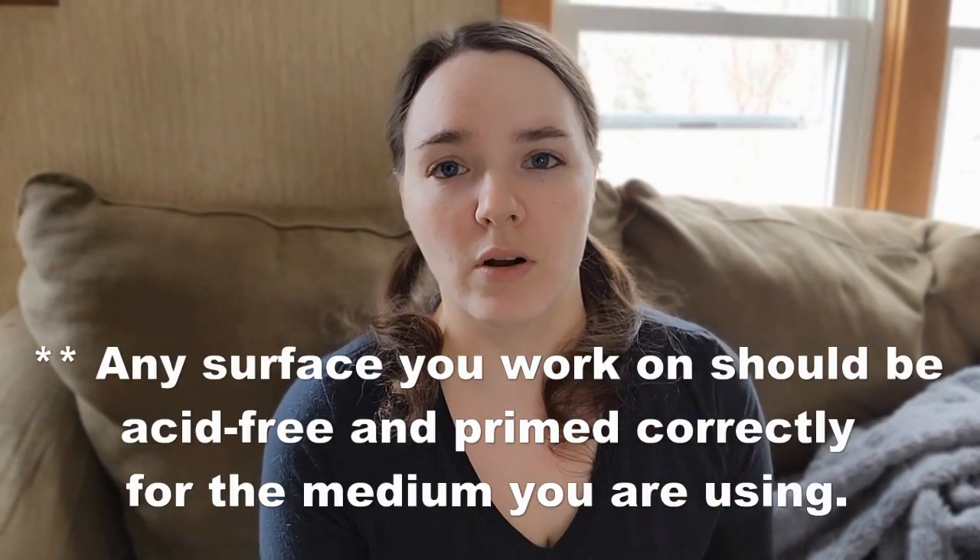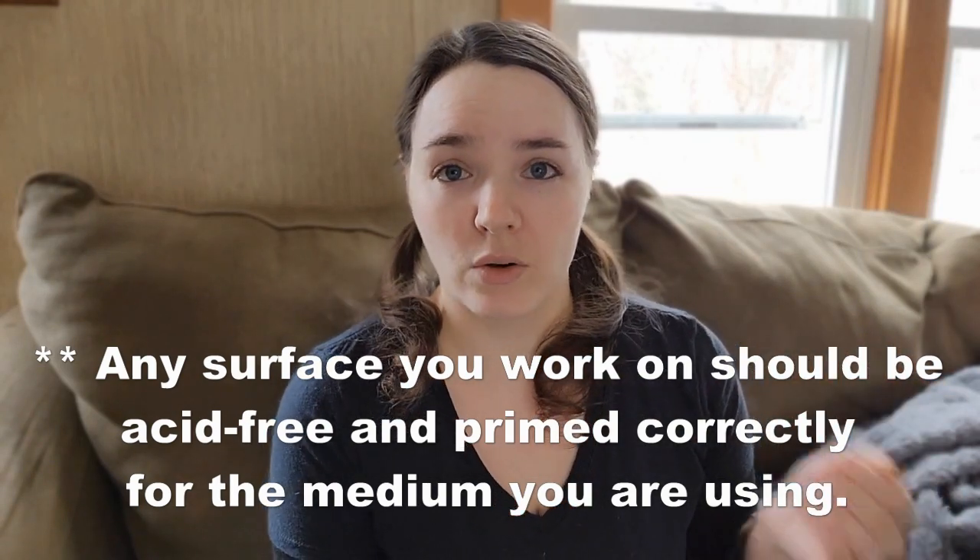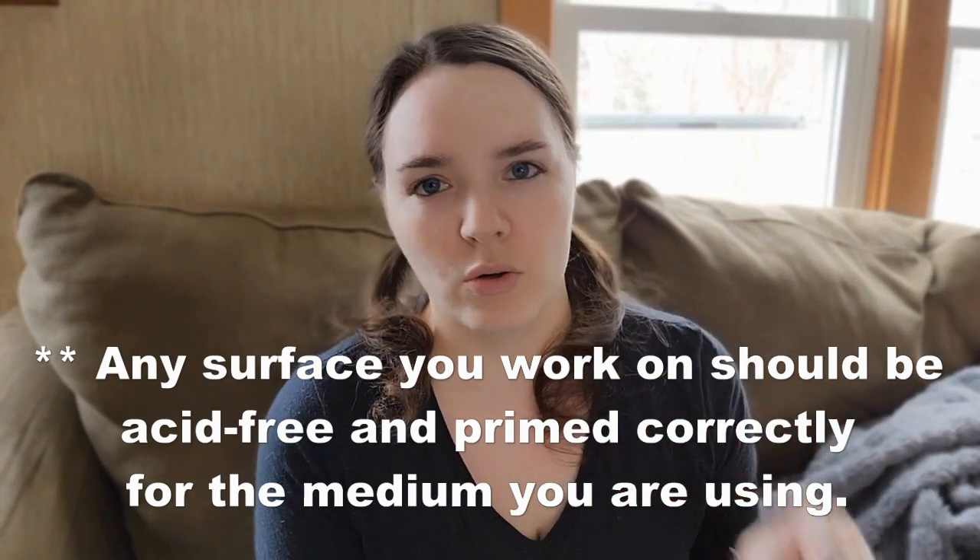Also along the lines of surfaces: when you are working on canvas, make sure your canvas is primed for the materials you're using. Otherwise you might have problems with adhesion or cracking later on. For instance, if you have a canvas that is only primed for oil, you should only use oil paint on that — you shouldn't put acrylic over oil. Most canvases that are pre-primed are usually primed for both acrylic and oil, and those ones are okay.